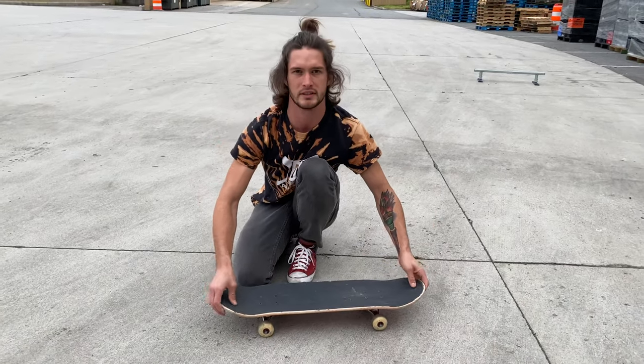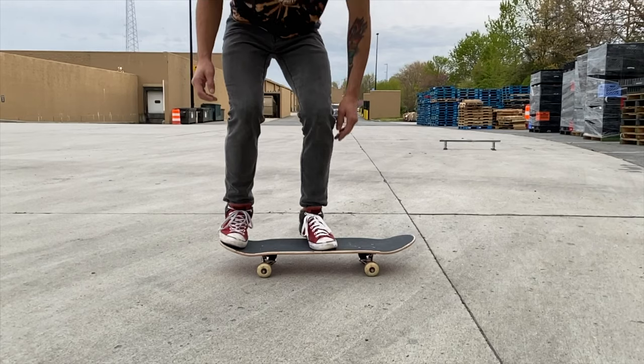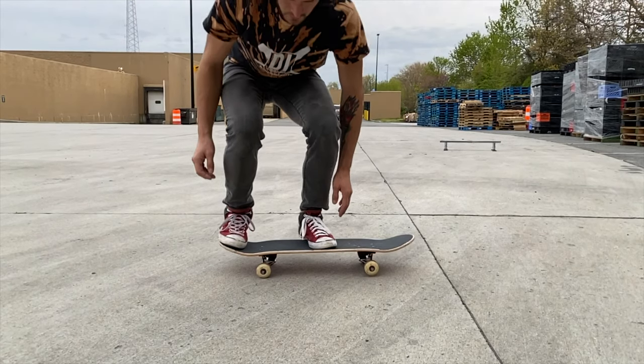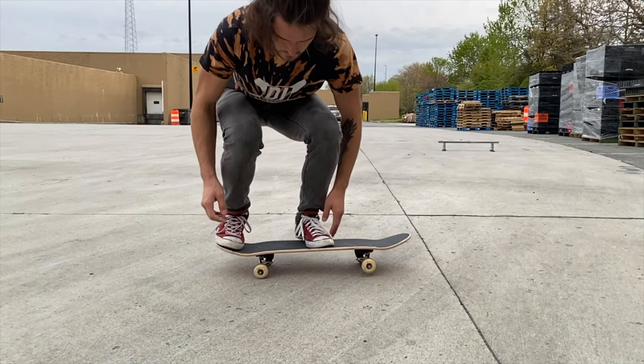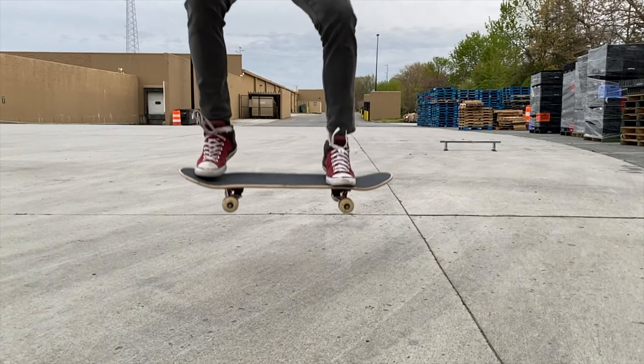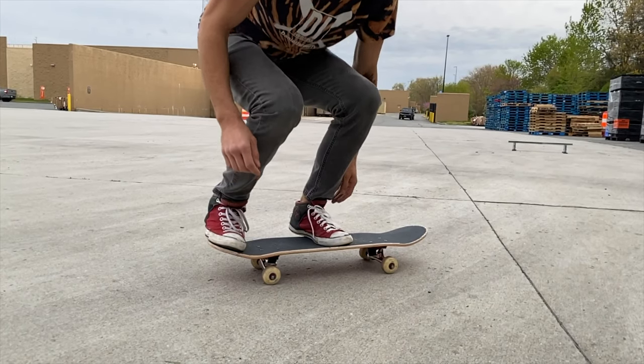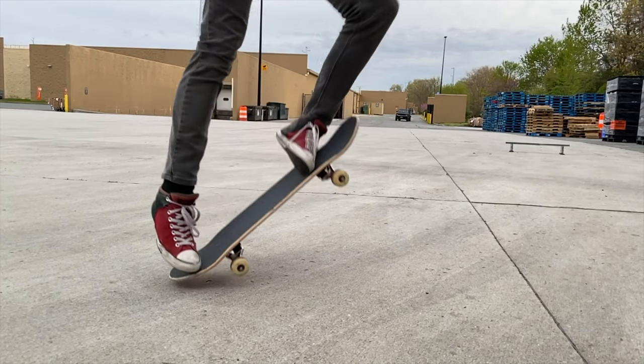Just a quick freeze frame — my back foot is on the tail, my front foot is in the middle. As I bend down I'm going to pop, slide my foot up, and jump, all at perfect timing, just like you see. Repetition is key — you want to keep doing this over and over again; the more you do it, the better you'll get.